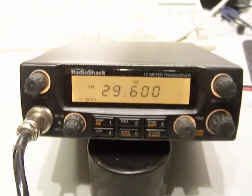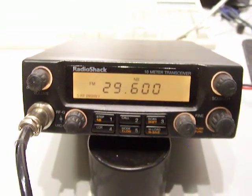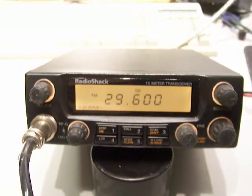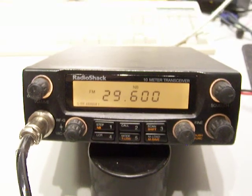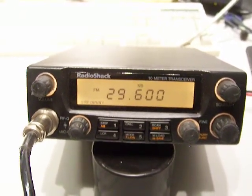We have a Radio Shack HTX-10 here. This is a 10-meter radio - back in its time, they weren't too far from where these were made. These were awesome radios. This is the perfect time to have this radio, as the band opening on 10 meters is hot right now. This is an awesome radio.